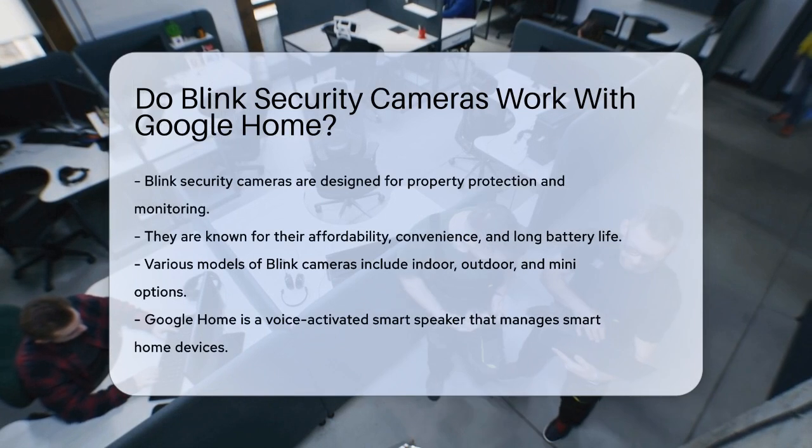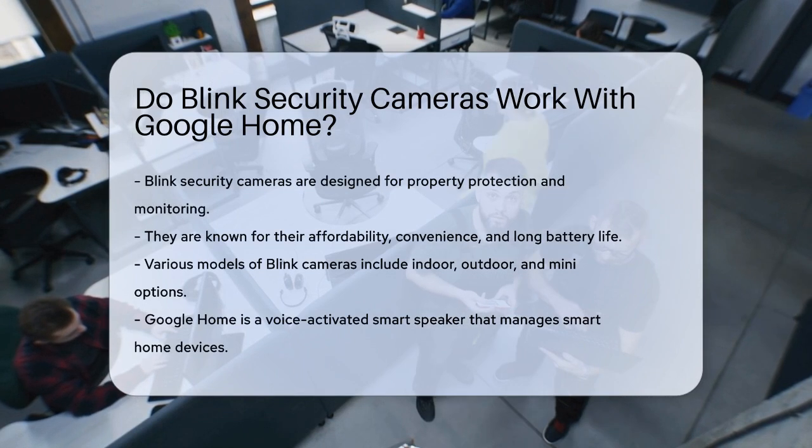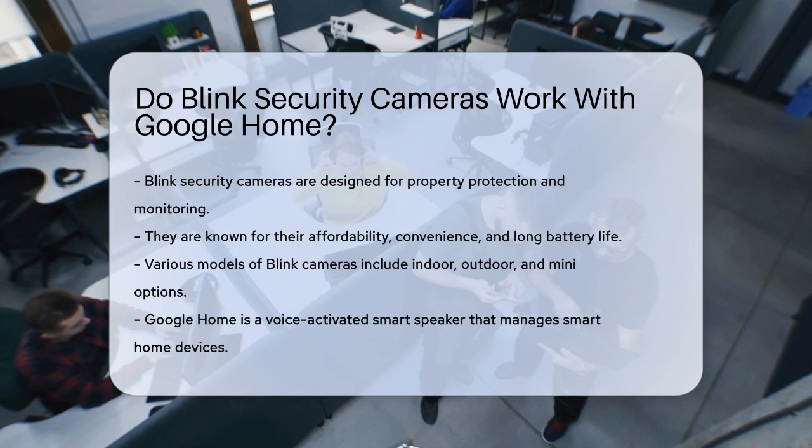Blink cameras are designed to protect and monitor your property. They are known for affordability, convenience, and long battery life. There are various models, including indoor, outdoor, and mini cameras, all of which can be monitored from anywhere.